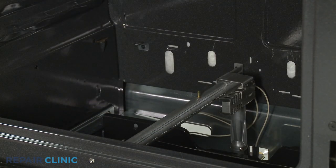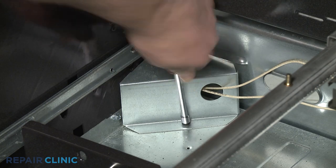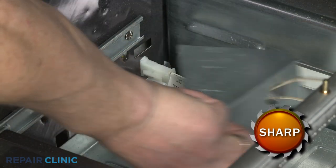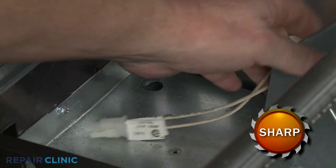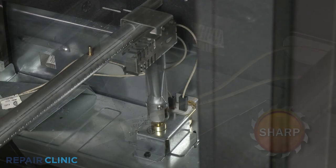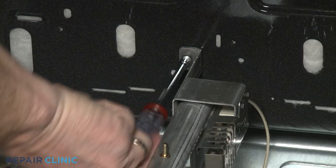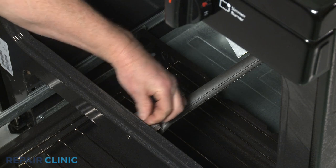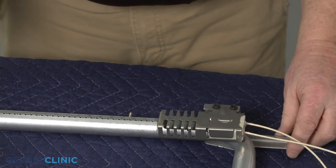If you need to replace the oven igniter, open the broiler drawer and use a ¼-inch socket or nut driver to unthread the screws securing the wire cover. Move the cover out of the way, then depress the tabs to disconnect the igniter wire connector and feed the wire connector through the hole in the cover. Detach the wires from the oven safety valve terminals. For easier access to the igniter, you can unthread the two mounting screws to release the burner tube. You can now unthread the mounting screws to release the old igniter.